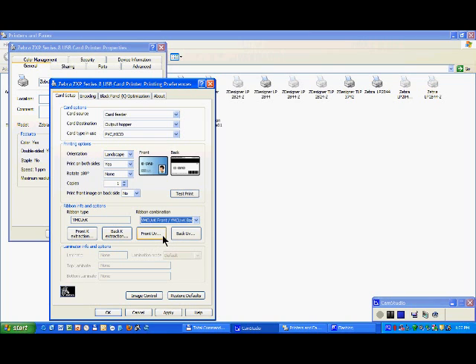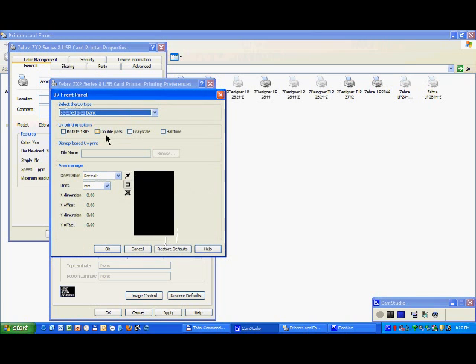How and where you want to apply the UV depends on you and your design, but let's take the sample of the UV on the front side. When you click there, you can select an area blank, or you can select to have it a full print.